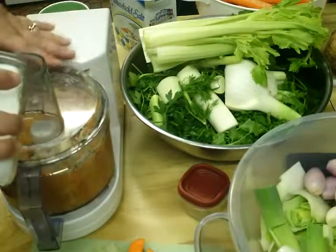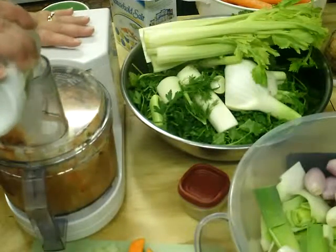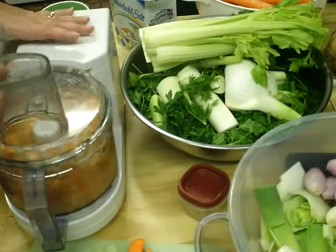The salt will also help it get wet inside. It adds some weight.